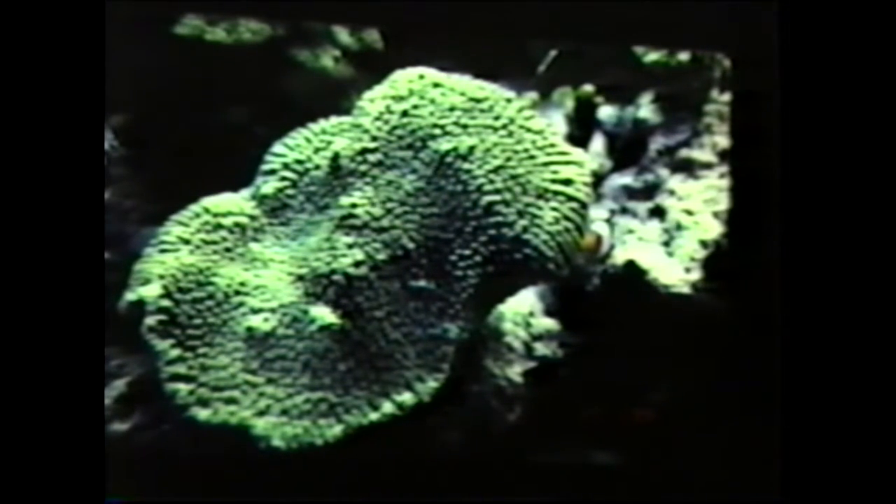It's a Hydnophora, another small polyp stony coral. These do very well, as do the Acroporas. The bright green coloration — you want to put this under bright light with strong water movement. These have a potent sting; you don't want to put them too close to anything.